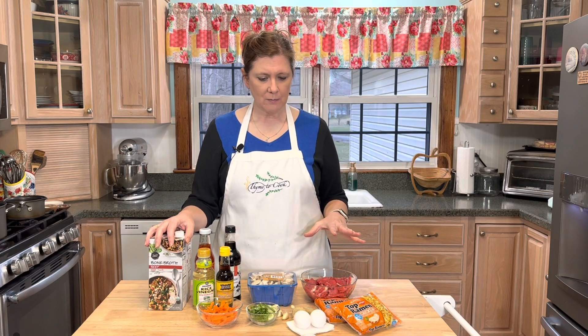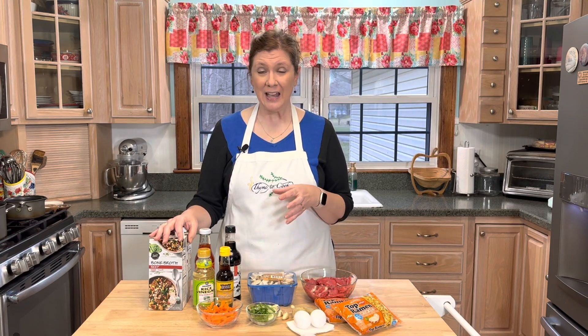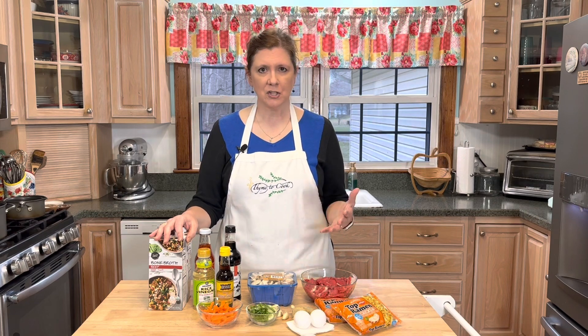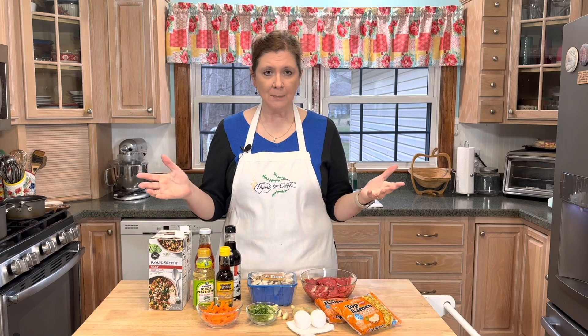The broth I'm making today is a beef broth, but you could use chicken or even vegetable broth. The key is just getting a good quality broth and building those flavors. It only takes about 30 minutes and it's delicious — so comforting and warming, perfect for a winter's day.